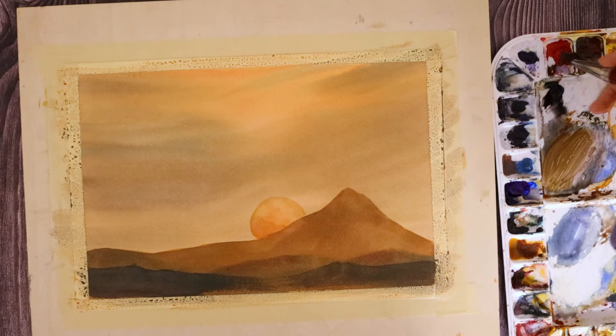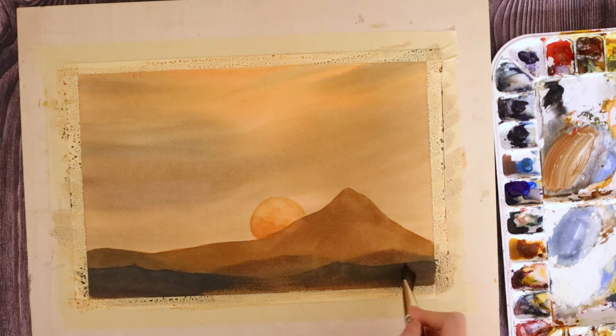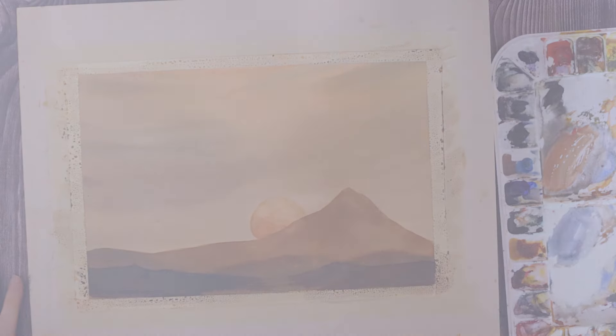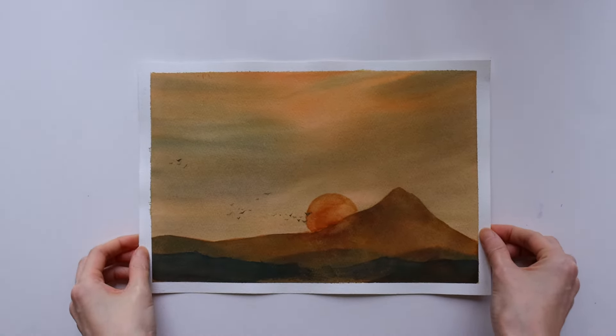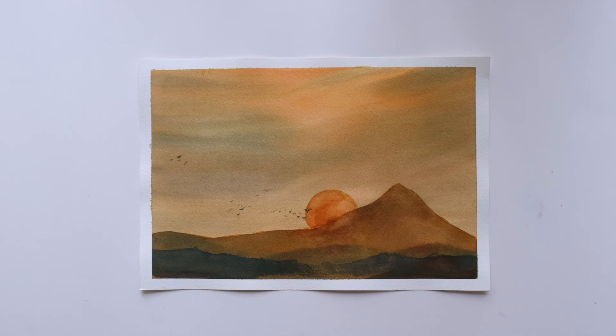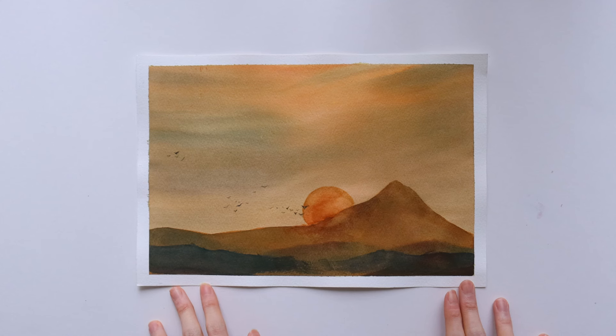For the third mountain range, I'm going to use a dark mixture made with the same colors. I'm varying the colors using a bit more red in certain areas, a bit more blue in others, and I'm also varying the weight of my strokes, brushing heavily over certain areas and keeping the middle area somewhat light to create a bit of a hazy effect.